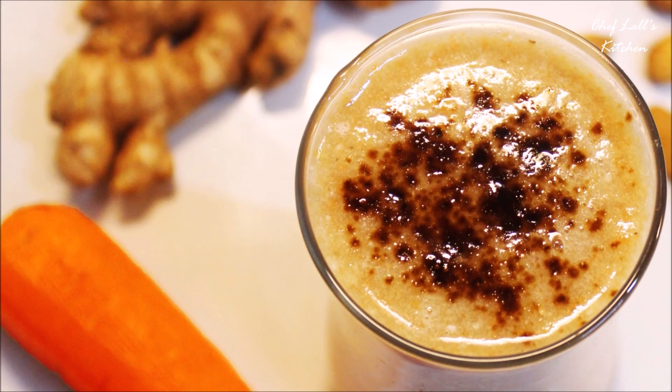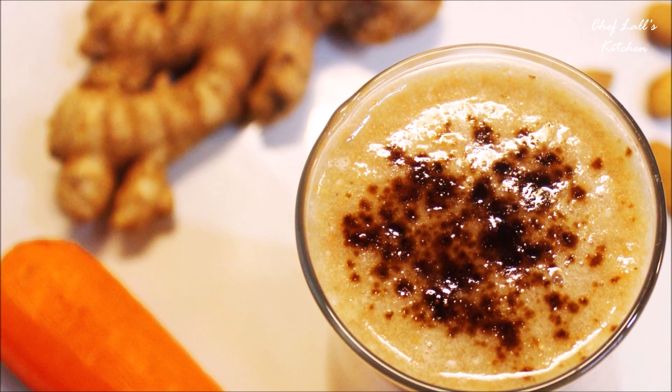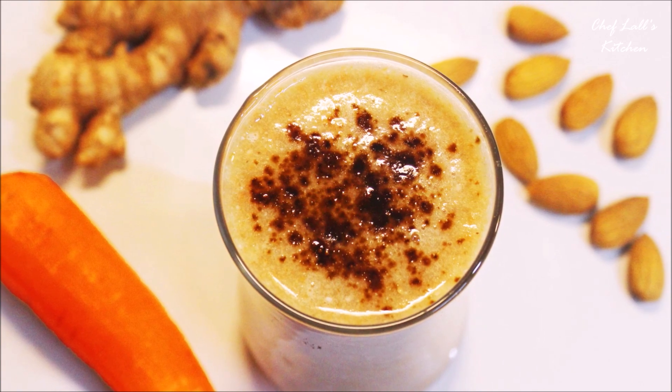Hello and welcome to Flush Kitchen. Today we are going to be making a smoothie which is rich in nutrients, vitamins and protein. I call it the carrot ginger smoothie. So let's get started.